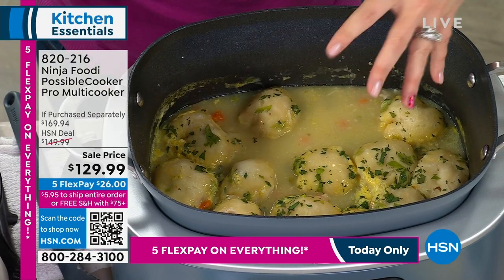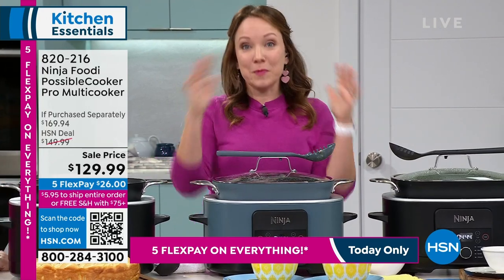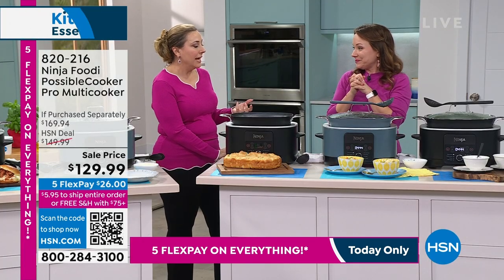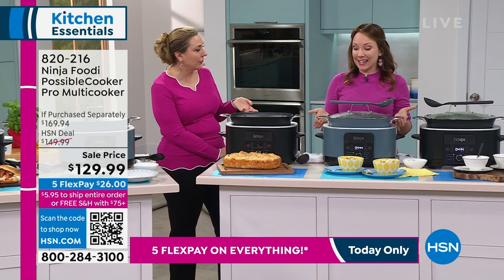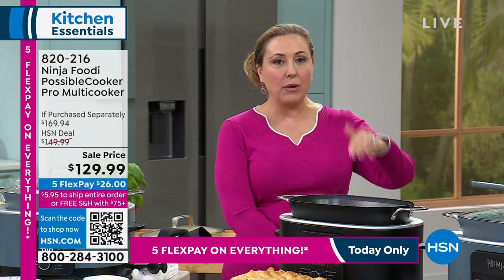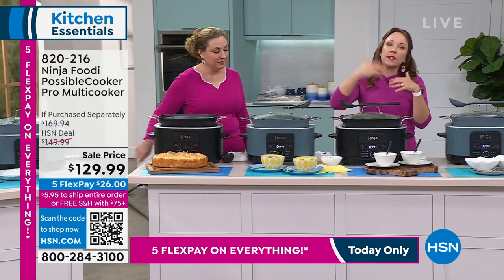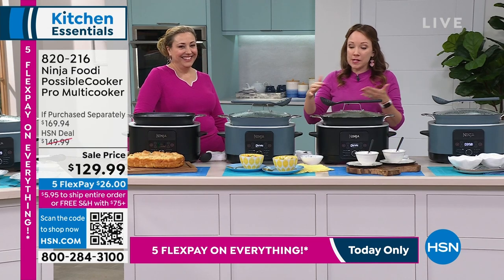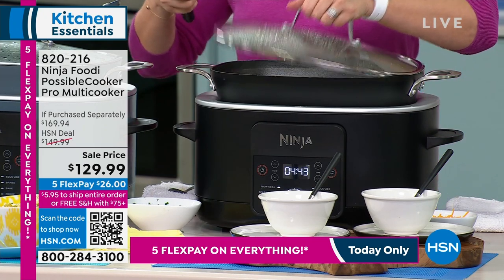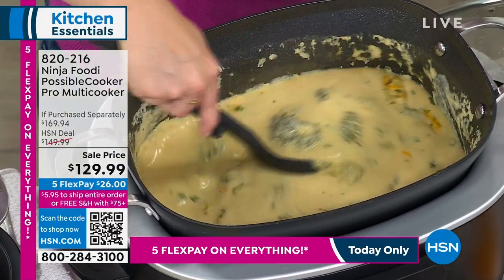The cleanup is easy — the pot, lid, and spoon all go in the dishwasher. If your family has different schedules, everybody comes and serves themselves on keep warm, with the lid on and the spoon right on top. The spoon matches the color too. If you're invited to a dinner party and want to bring a side dish, you could make a risotto, lift this up, and it looks so pretty to bring over to somebody's house. You certainly couldn't do that with any other pressure cooker or similar device — the insert isn't pretty at all. With this it's right from the pot to the table. You could also pre-make mac and cheese, crisp up the top, and reheat it at the party using the keep warm function.